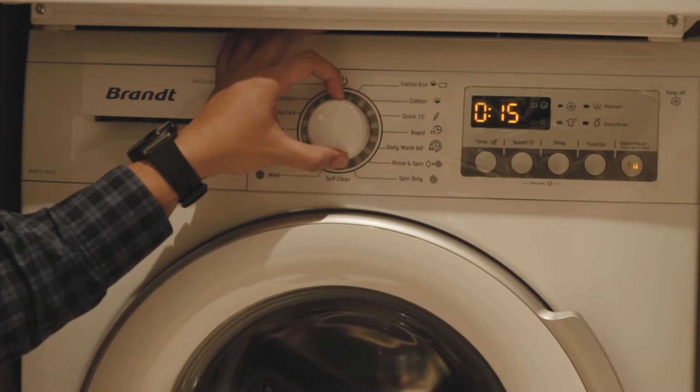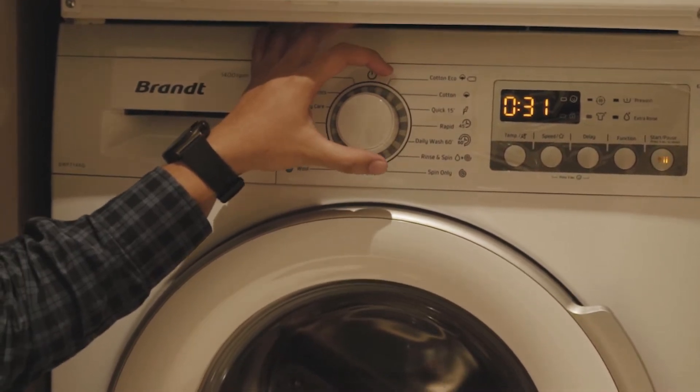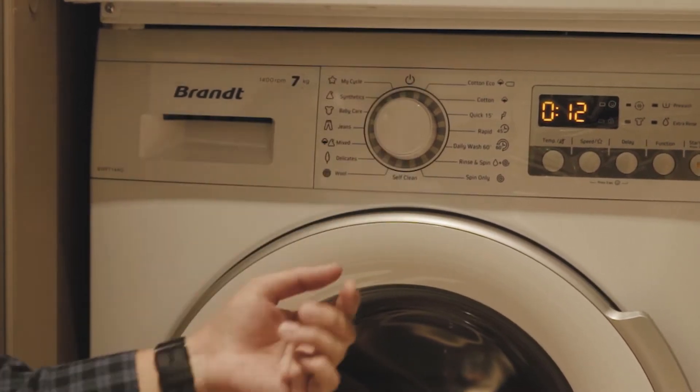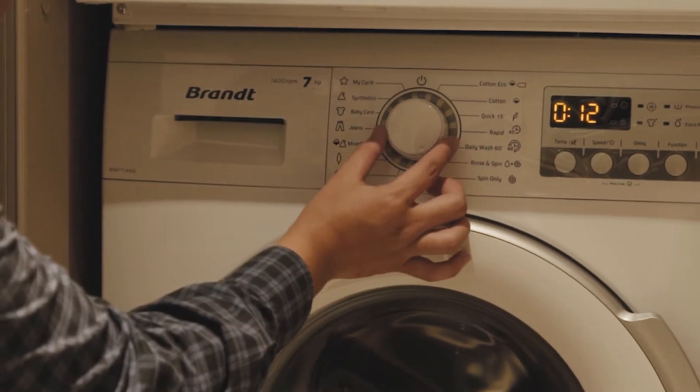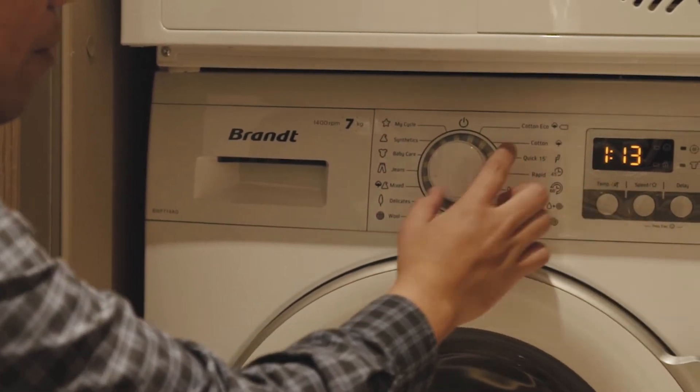There is quick wash, rapid wash, daily wash, and rinse and spin only — which means it's without a wash cycle, only rinse and spin. There is also spin only. So whatever you need, you just have to turn on the program and the timing will be set automatically.